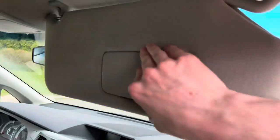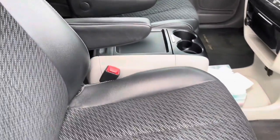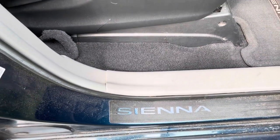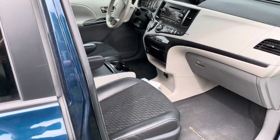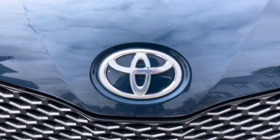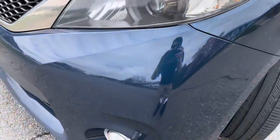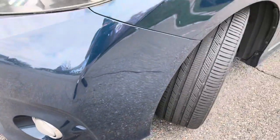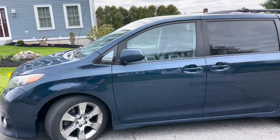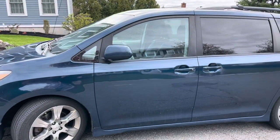This van has seen better days. The headlights do look okay though — not that dim. All right, hope you guys enjoy the tour.